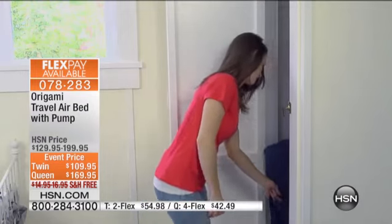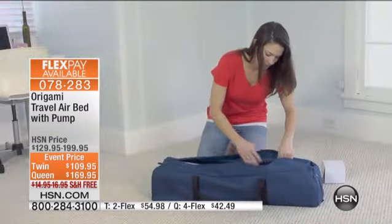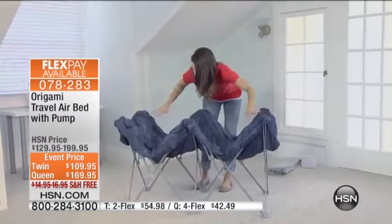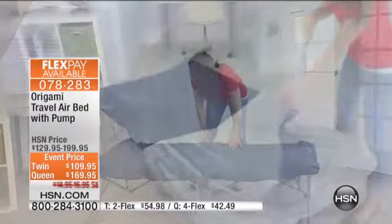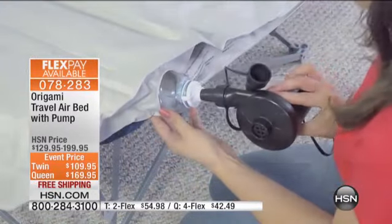You can see how simple this is to set up, and I'll show you some of the features here when we come back. Here you can see she's getting it out of the closet. Take it out — you've got your pump right there. Look at that origami base. We're all familiar with how easy origami is to set up — you just simply push this down and it's ready to go.